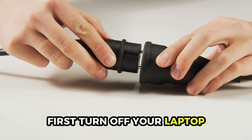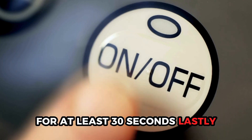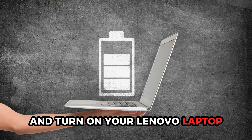First, turn off your laptop and disconnect it from any power supply. Then, detach the battery and long press the power button for at least 30 seconds. Lastly, reattach your battery and turn on your Lenovo laptop.